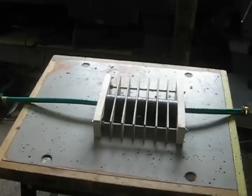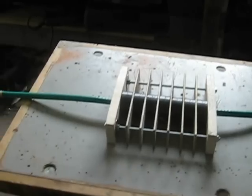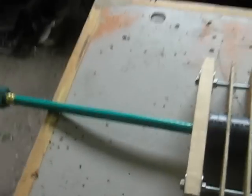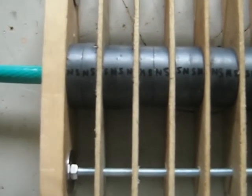Apparently you get really different water when you run your water through this system. Basically all it is is a hose that runs through some magnets, and they're basically phase conjugated.